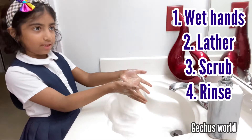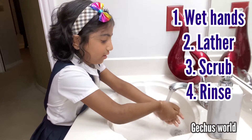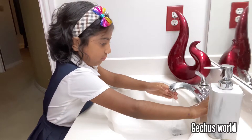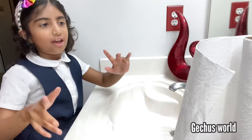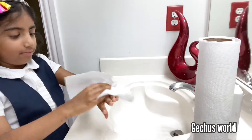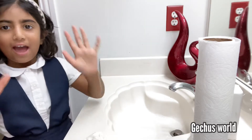Now fourth step is to rinse it. Now we'll do it everywhere like this. Turn it inside our nails. Now our hands are all clean. Now we're going to get a tissue paper and we're going to wipe our hands. Make sure there's no water. Hands all clean.